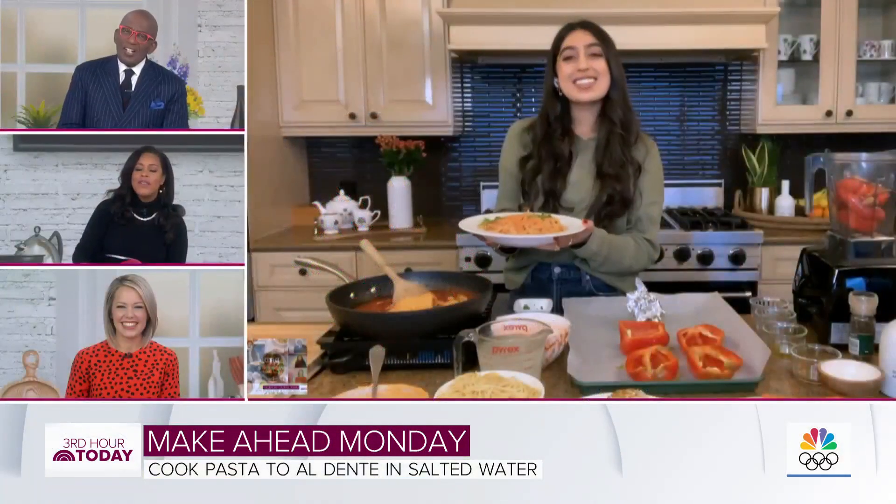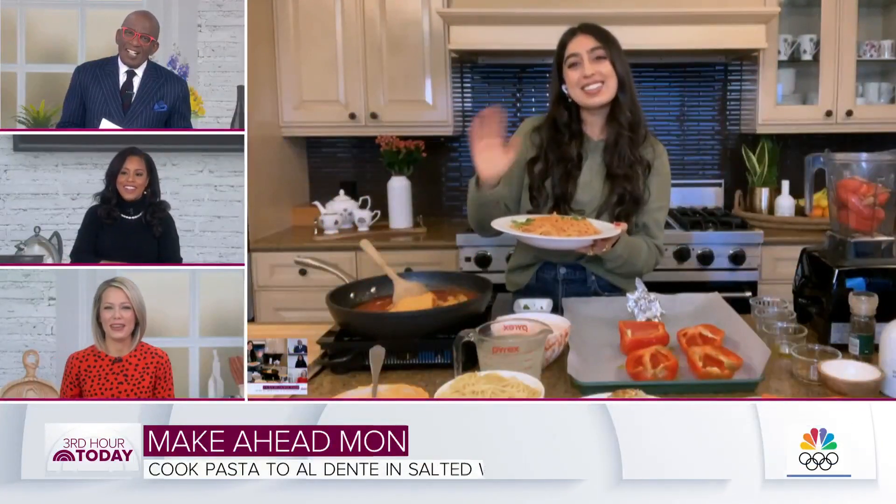Always good to see you, Sama. So good to see you too! Everything you make is always so good — you're always making your recipes delicious.